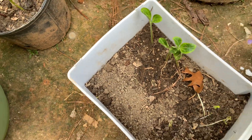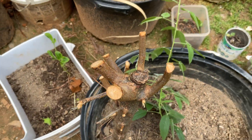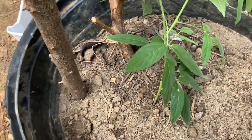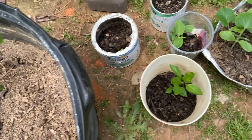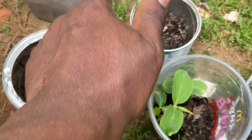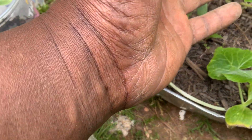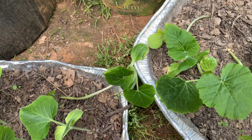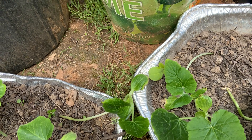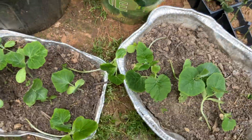Over here we have squash. Here we have pigeon peas — this pigeon peas is about four months old. In the next two months, this pigeon peas will be pushing blossom. Over here we have an apple that I set from seed, and it's doing pretty well. These are squash growing up here, and this is another pigeon peas. I set this squash in dough because I wanted a jump start — this squash is definitely ready to go in the soil. I didn't want to wait until the weather changed to start putting seed in the ground.